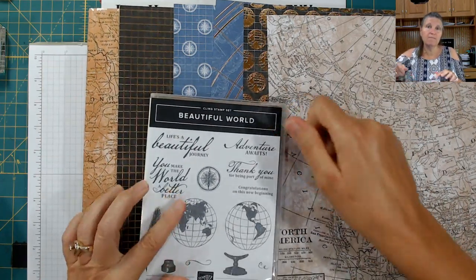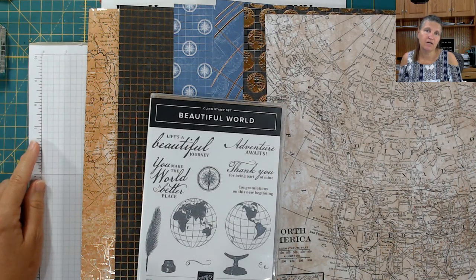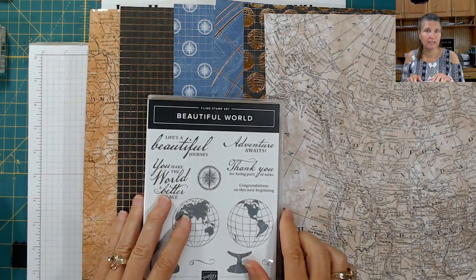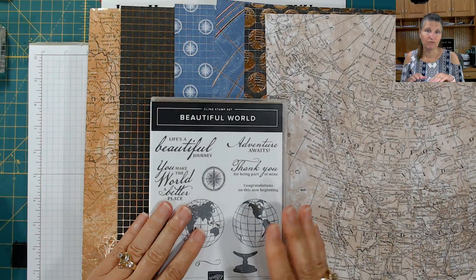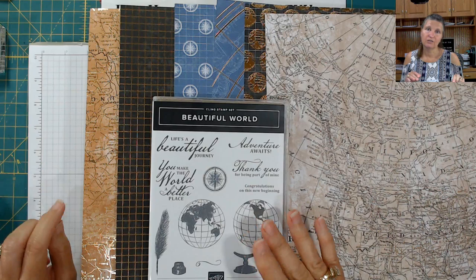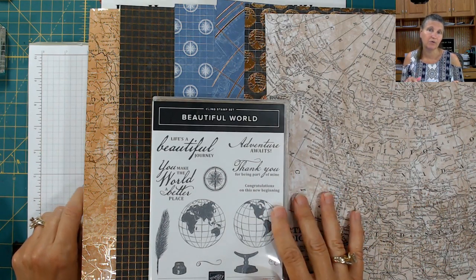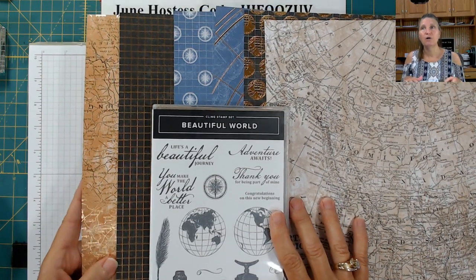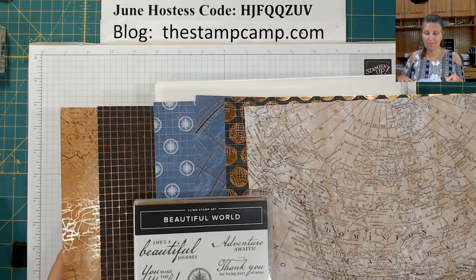In the month of June, if you sign on to become a Stampin' Up demonstrator, you will be able to choose $125 worth of products — anything you want out of the catalog — as well as a stamp-die bundle or a stamp-punch bundle. They've added up to $60 more for free, because you choose $125, pick a bundle, and pay $99 with free shipping. There's no obligation to continue; if you decide it's not for you, just don't place an order and everything in your kit is yours to keep. Visit my blog www.thestampcamp.com or email glenda@thestampcamp.com.